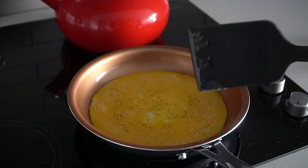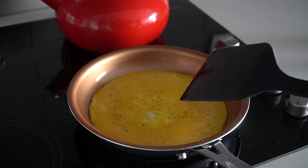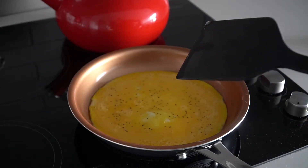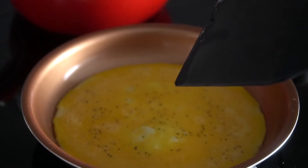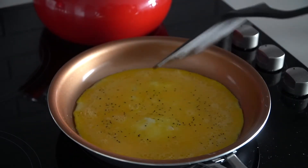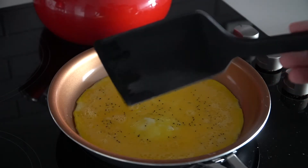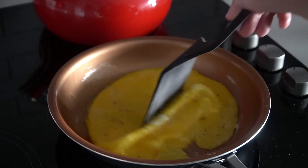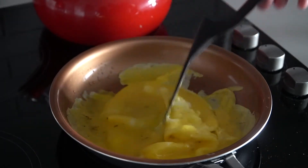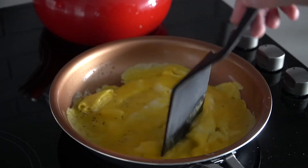Keep it on medium to high heat. You'll notice the eggs start to puff up — you can see right here how they're puffing up a little. Take your spatula and start to move it around. You can see it's already getting solid a little bit, so go ahead and start breaking it all up.